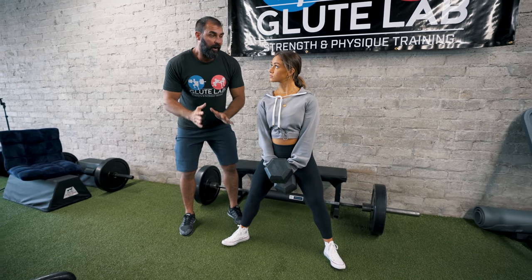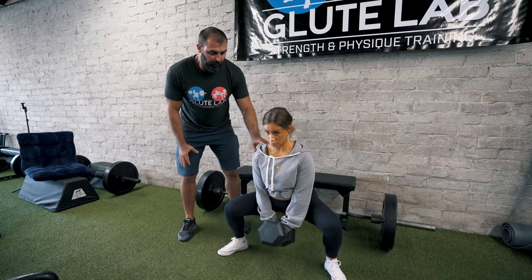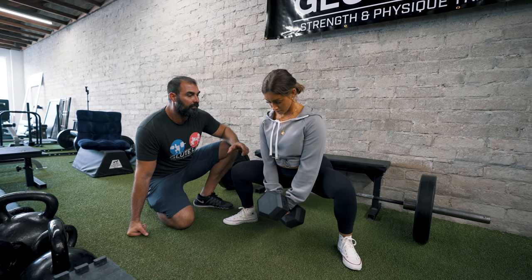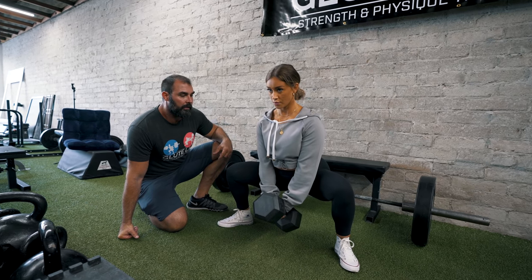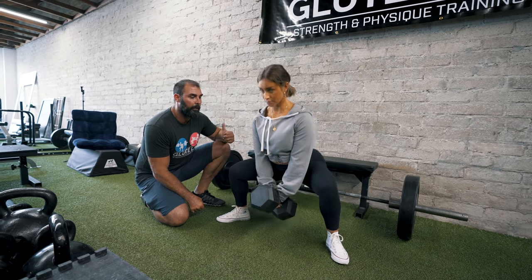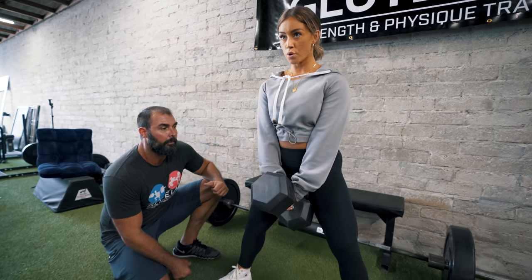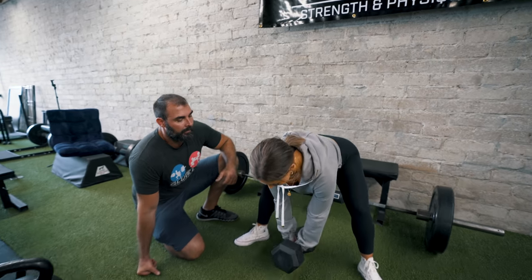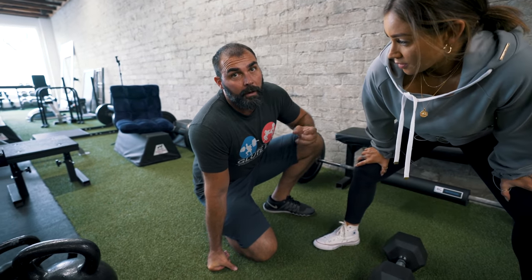So: go down for 5 counts, pause at the bottom for 3 counts, then come up on 1. She performs several reps at this 5-3-1 tempo. Only thing I felt was my glutes and my legs. So that's 5-second lowering, 3-second pause at the bottom, 1 second up.